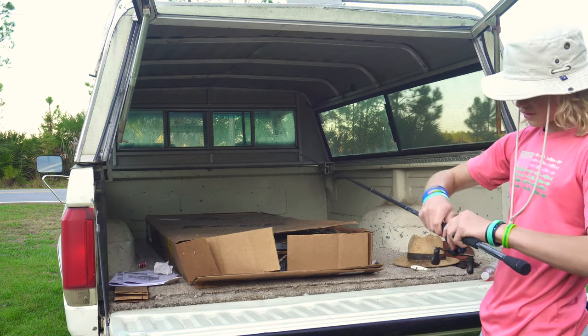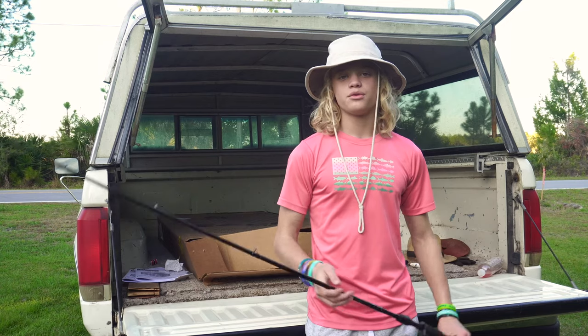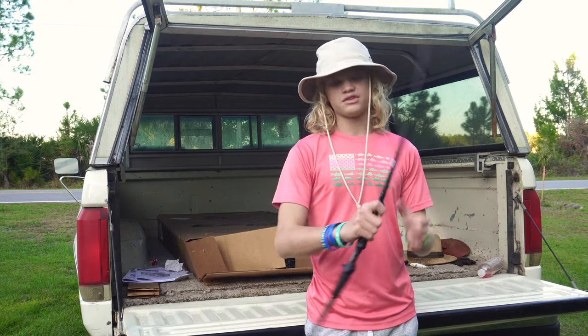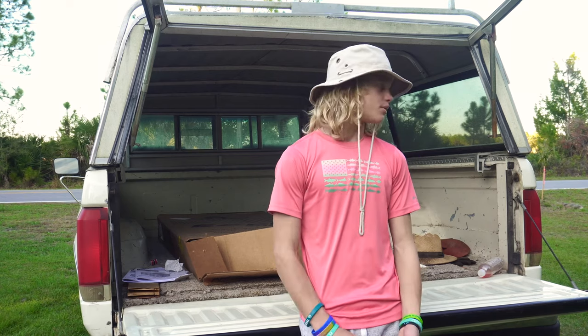I gotta get the reel off here real quick. Okay, so as you all know, we're doing a little rod review. This rod's the 13 Fishing Blackout. I'm gonna go over like two things and then we're gonna do a little fishing part at the end of the video, so stay tuned for that.